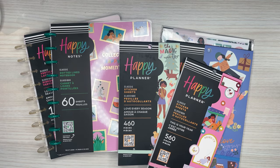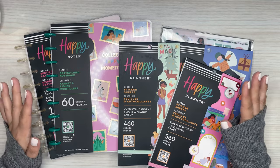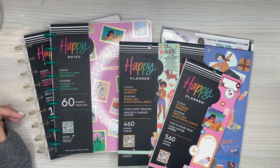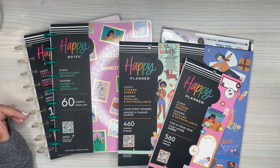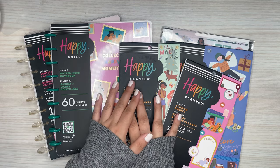Hi everyone, it's Desiree. Welcome back to my channel. Thanks for joining me for another video. Today I have a very exciting video because the Squad Girls are back — they are my favorite. I can't wait to actually start using this stuff, but for now I'm just going to be doing flip-throughs of what I received from the Happy Planner.